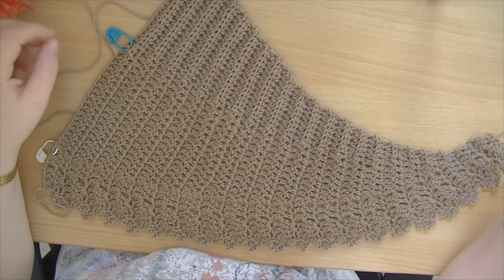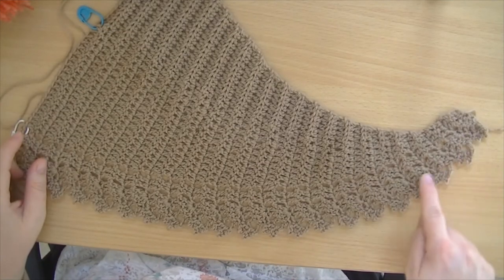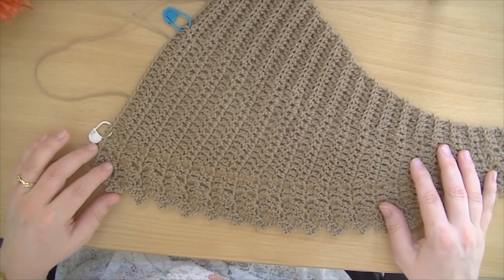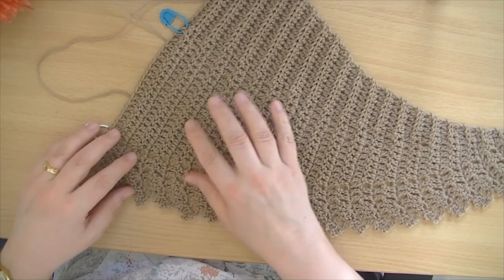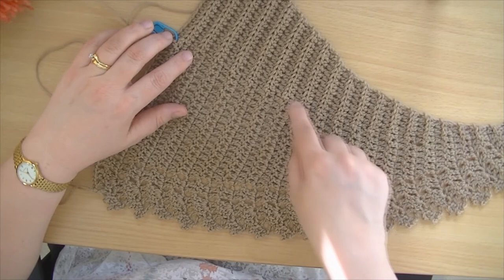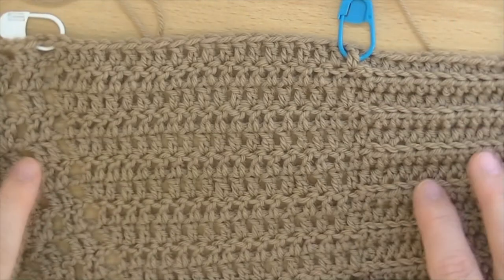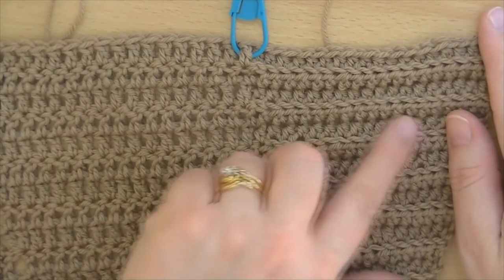It's called the Spring Crescent Shawl — I forgot the name of the designer but I will put the link in the description box. You start at that end and work up, doing increases both here and here the whole while, and it's working absolutely beautifully. I have stitch markers largely for my reference because that's where I do one of the increases, and this is where I go from half double crochet to double crochet. Now I can clearly tell the pattern — this is half double crochet in the back loop. It's absolutely beautiful, and this yarn is so incredibly soft.